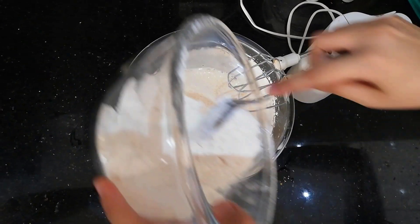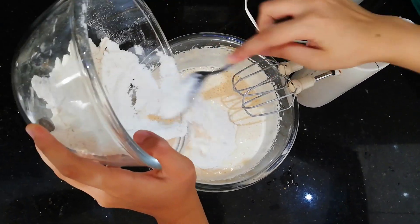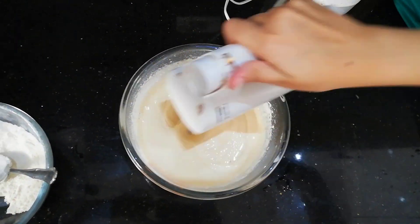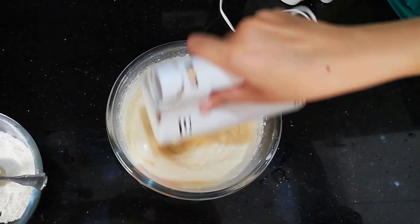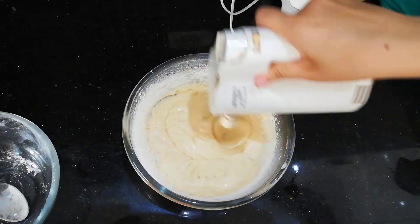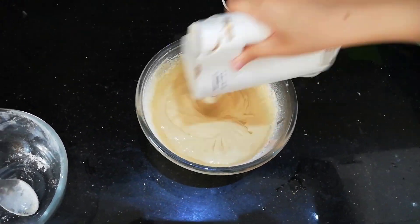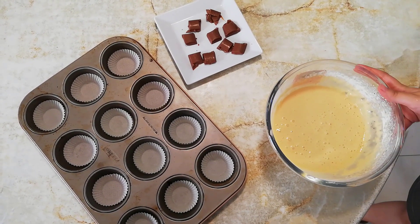Add half the wet ingredients. Soon enough, it should look something like this.